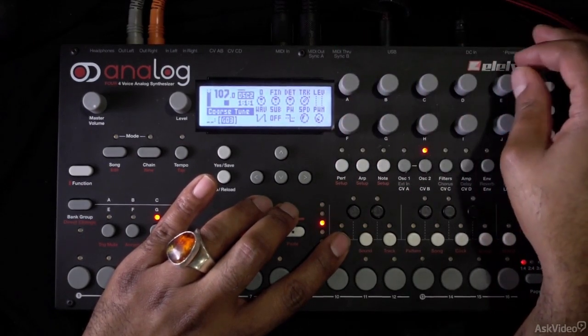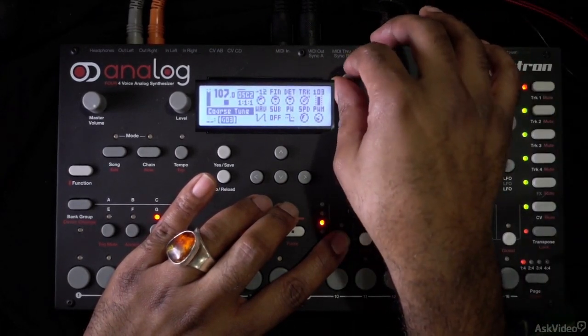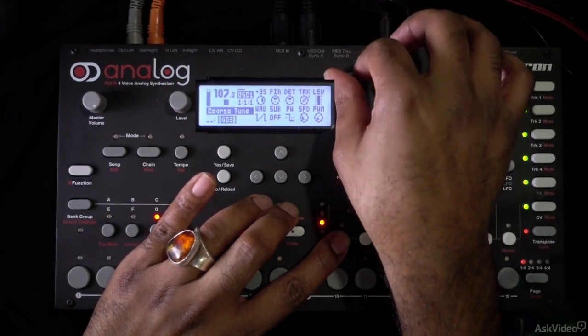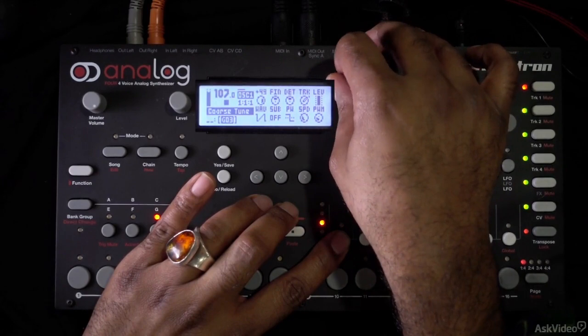We can use these in tandem — I don't have to turn down one of the oscillators, I can have both up. This is going to be a nice way for us to get some more aggressive, kind of metallic overtones added to our sound.